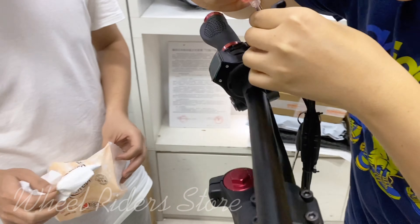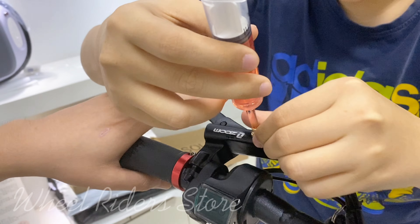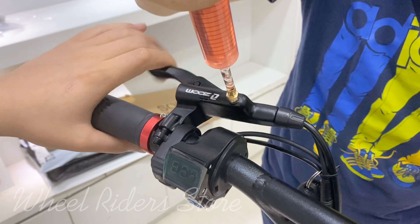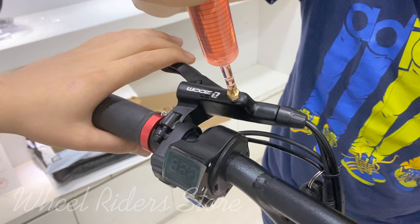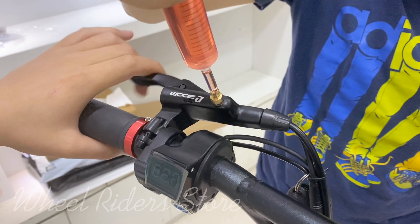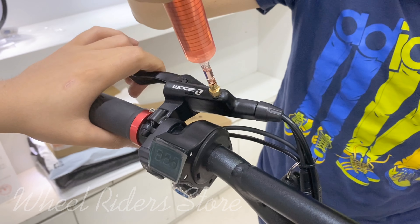We have a solution for this — that is to add the mineral oil inside the tubing. By doing this we can add oil inside it, and at the same time the air will drain out.